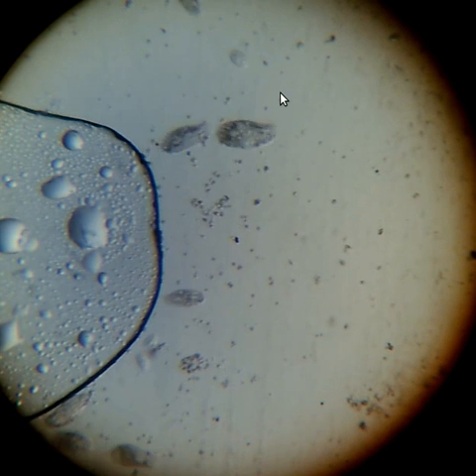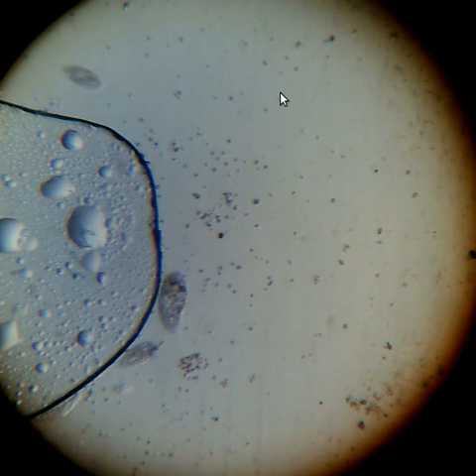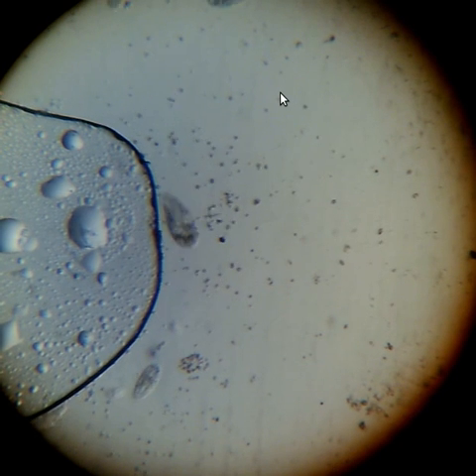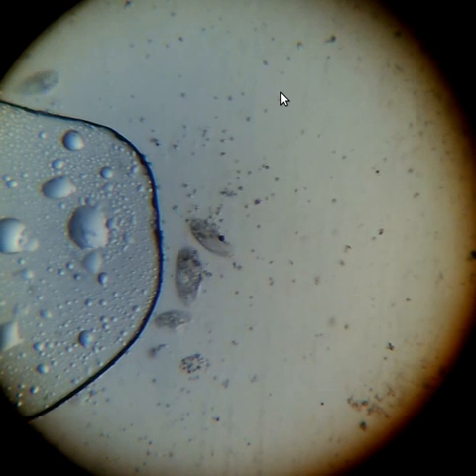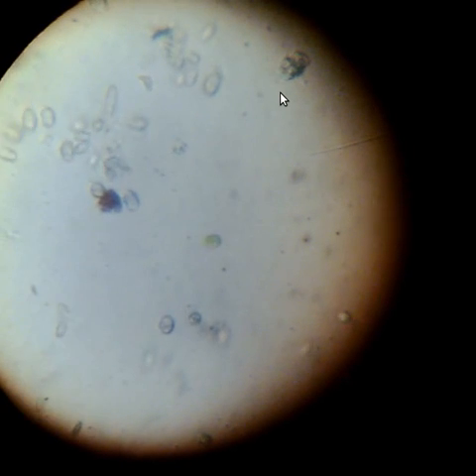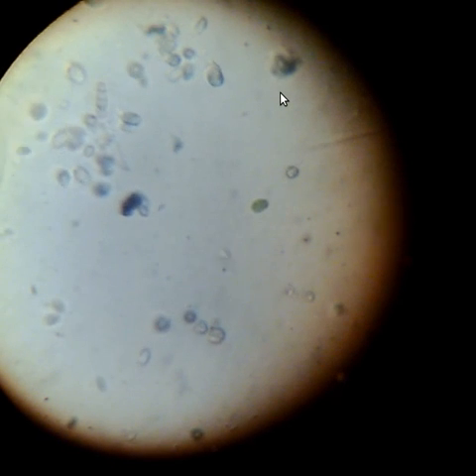I'm going to zoom in a bit more. The next level on this microscope is 400x magnification. Here we go — 400x. You can see there are little green things and bigger organisms coming and going. You can get an insight into what's inside them.